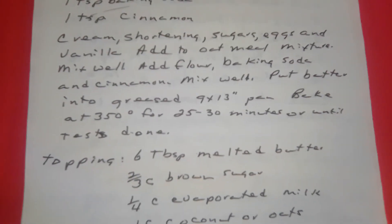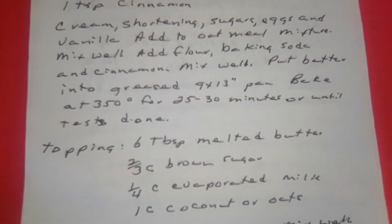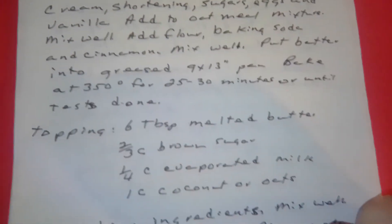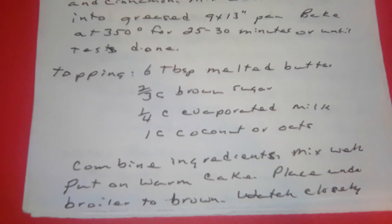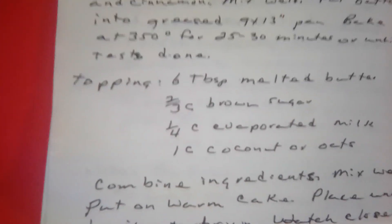For your topping: six tablespoons of melted butter, two-thirds cup of brown sugar, one fourth cup of evaporated milk, one cup of coconut or oats. Combine all the ingredients and mix well. Put on a warm cake and place under a broiler to brown. Watch closely so it doesn't burn. Oatmeal cake.